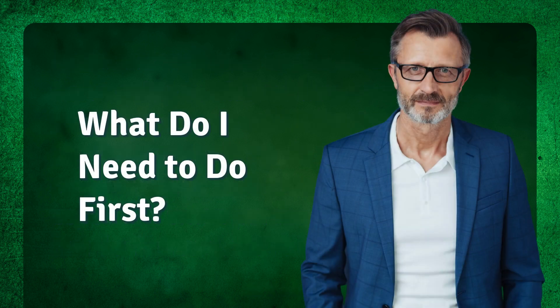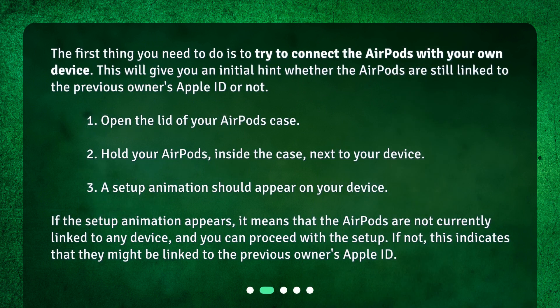The first thing you need to do is try to connect the AirPods with your own device. This will give you an initial hint whether the AirPods are still linked to the previous owner's Apple ID or not. 1. Open the lid of your AirPods case. 2. Hold your AirPods, inside the case, next to your device. 3. A setup animation should appear on your device. If the setup animation appears, it means that the AirPods are not currently linked to any device, and you can proceed with the setup. If not, this indicates that they might be linked to the previous owner's Apple ID.